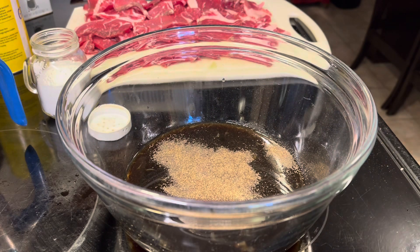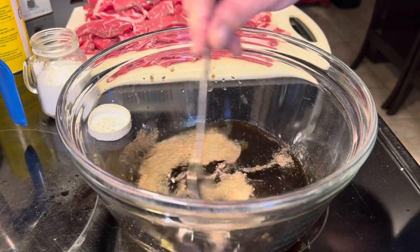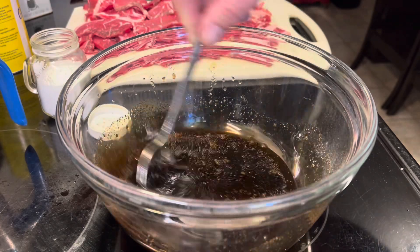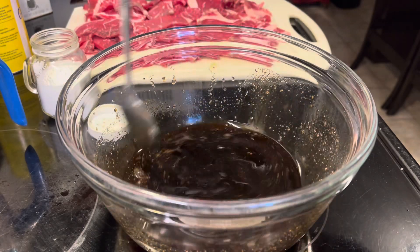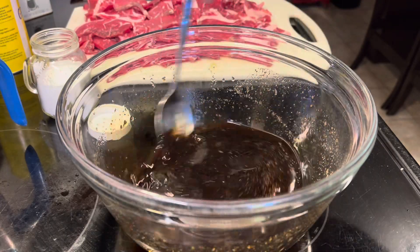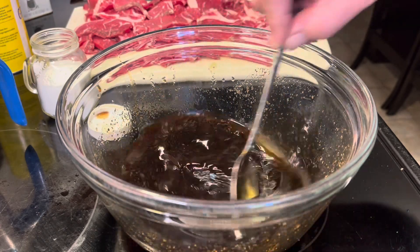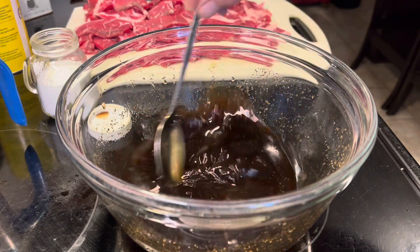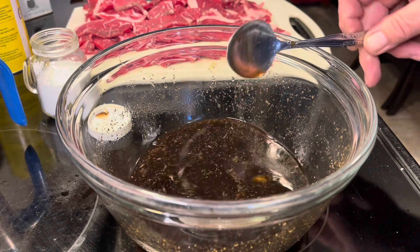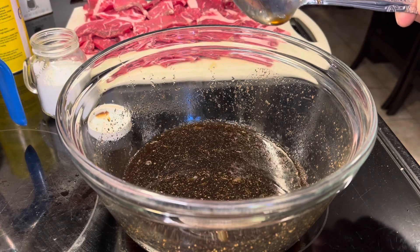Stir it up real good, then put your meat in there and coat it well. You could also put it in a Ziploc bag, which would probably be better than a bowl. Let it sit at least three hours — you can even do it overnight. I'm going to let mine go about five or six hours, and then we'll cook it.